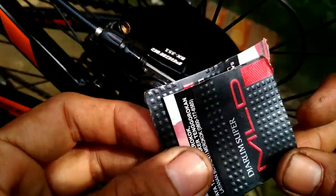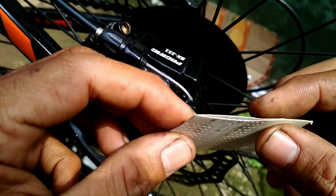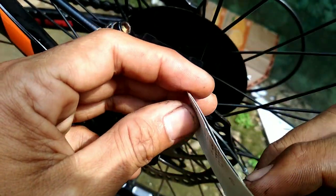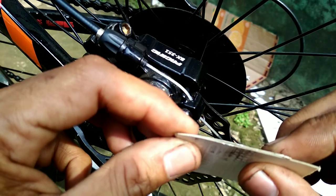Untuk cara setting-nya saya menggunakan kertas bekas bungkus rokok dua lapis. Nanti saya akan selipkan di sebelah kanan rem, lalu didorong supaya posisinya lurus.